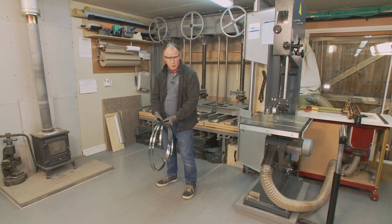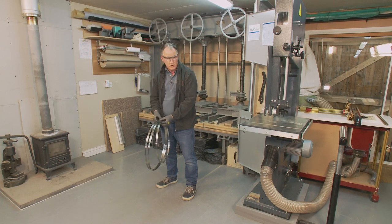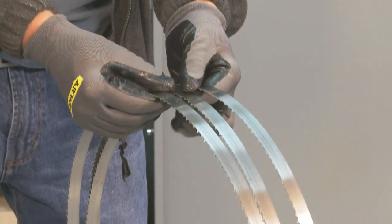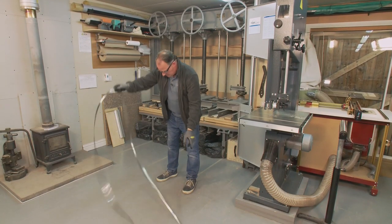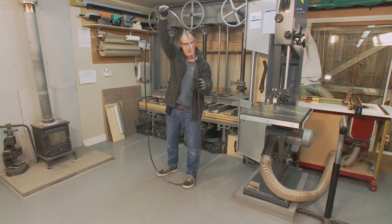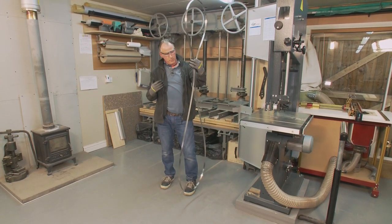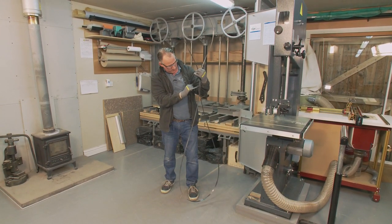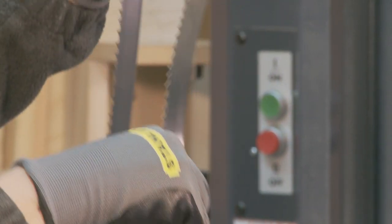Uncoiling the bandsaw blade can be quite tricky, so it's definitely a time for glasses, gloves, and long sleeves. Split the bandsaw blade and get the two outside loops — that was a good one, it just whipped up nicely.